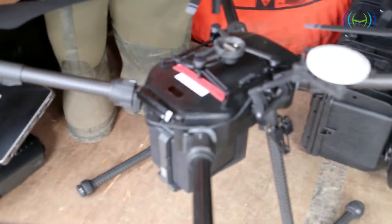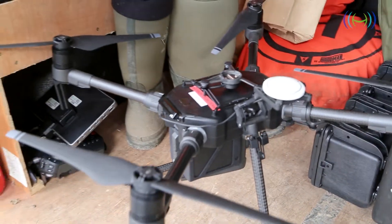With the M210 you're limited to about 40-50 minutes flight time. But with the tether you can run it constantly, so you can keep it in the air for hours and hours on end.